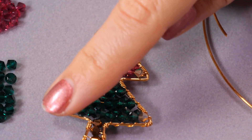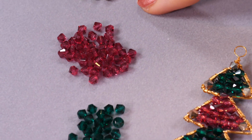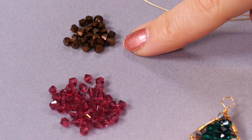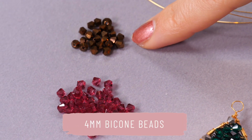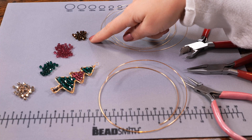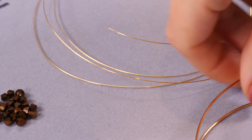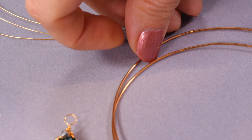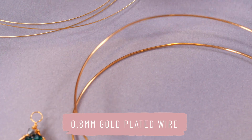For this project you need a selection of crystals. I'm using Christmassy colors — mine are all four millimeter bicone beads. You could use any ones you like; bicone beads work really well for this project because they fit nicely with each other. I'd recommend four mil, or maybe three mil if you're doing a more intricate design.